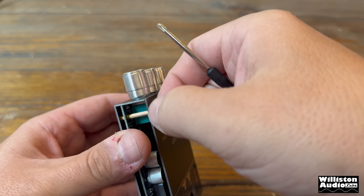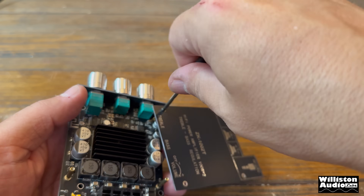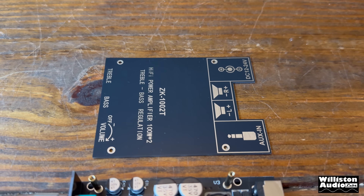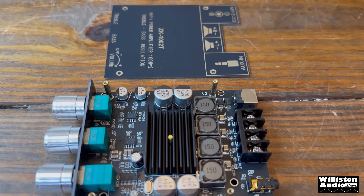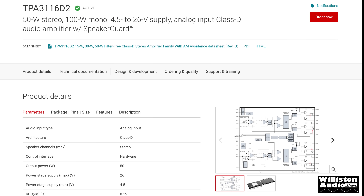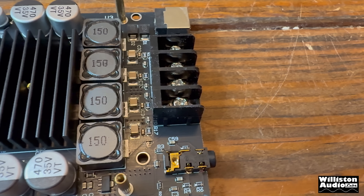Removing the four Phillips screws — luckily the included screwdriver works. Inside we can see under the large heatsink in the center of the amplifier are two TPA-3116 chips. According to the Texas Instruments spec sheet they're rated 50 watts stereo or 100 watts mono. Since there are two of them in mono configuration, we'd expect 100 watts by 2 — and you saw the results of what we actually got.